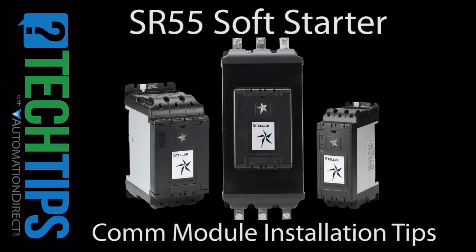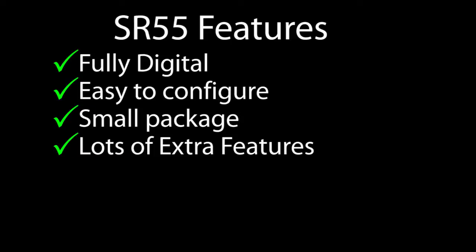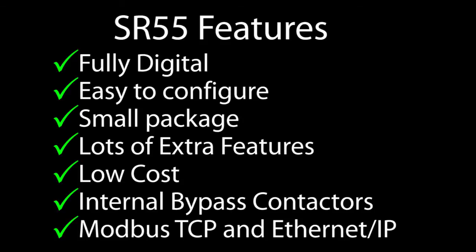The SR55 Soft Starter from AutomationDirect is an incredible value. It's fully digital, easy to configure, has a small package, lots of extra features, a low cost, internal bypass contactors, and you can communicate with it in a number of different ways, including Modbus TCP and Ethernet IP.